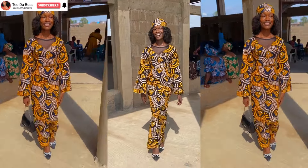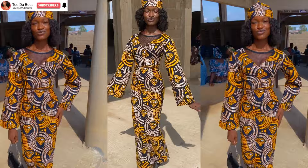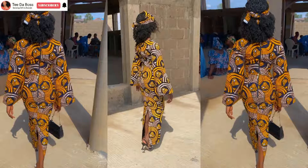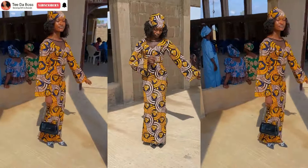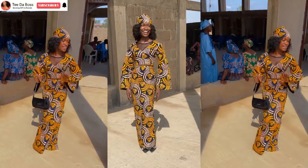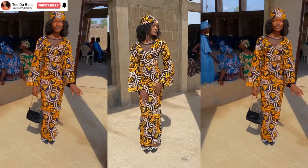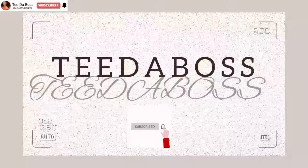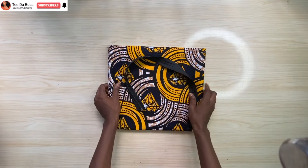Hello brothers, welcome back to the channel. In today's video we are going to be learning how to cut and sew this simple and beautiful long pencil skirt with a slit at the back. If that sounds like something you're interested in, do make sure to keep on watching and let's get started.